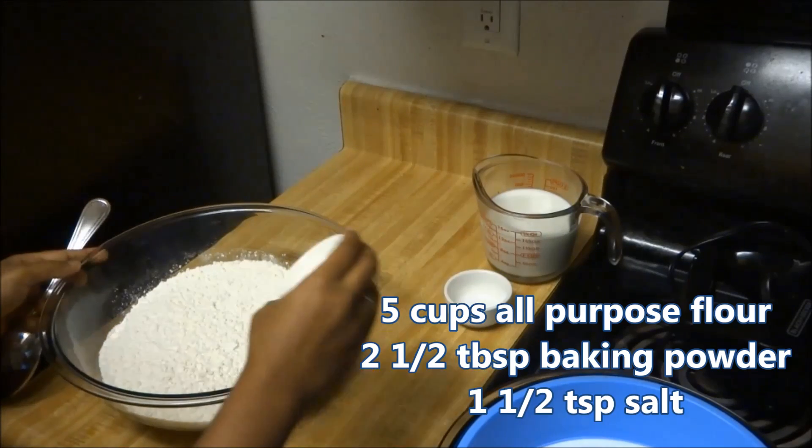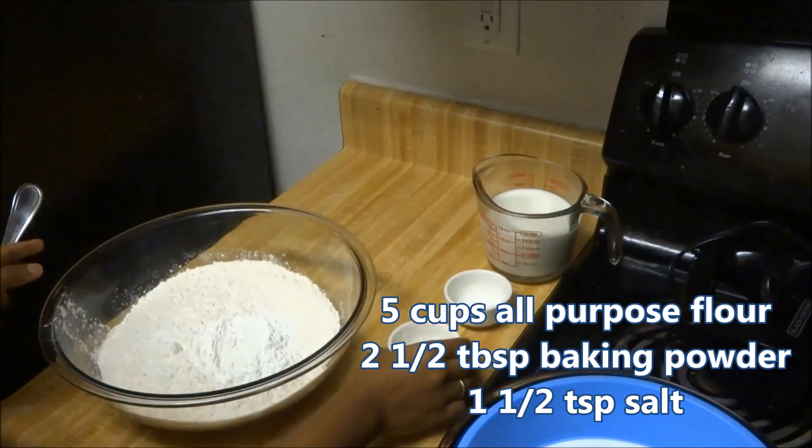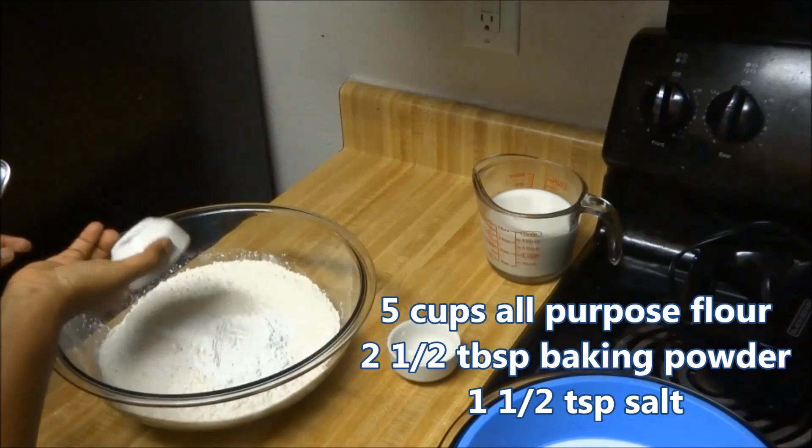Sift 5 cups of all-purpose flour with 2 and a half tablespoons of baking powder and 1 and a half teaspoons of salt.